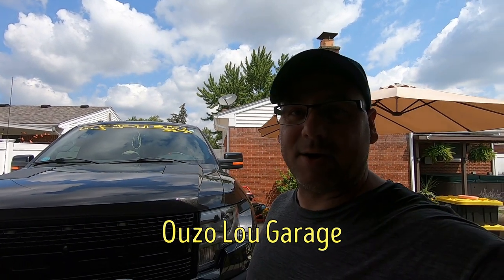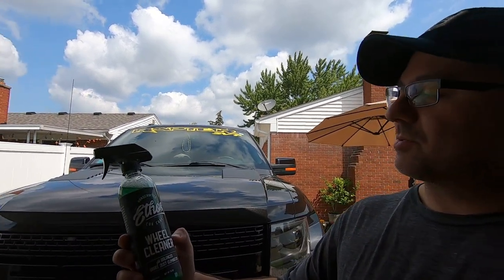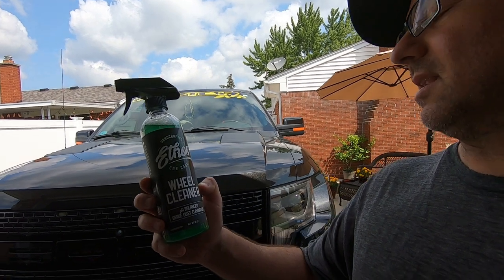Hey guys, welcome back to the channel. Today's August 4th and we're doing a series on detailing this Ford Raptor. We're doing a full detail using some different products on the truck and the wheels. Today we're going to be using Ethos Car Care wheel cleaner — it's a pH-balanced brake dust eliminator.